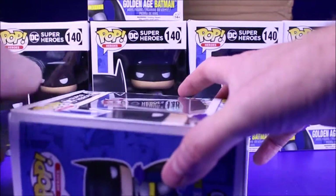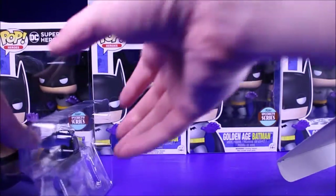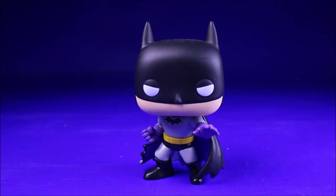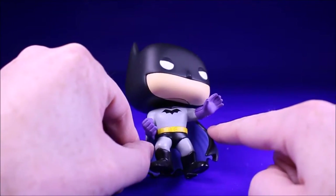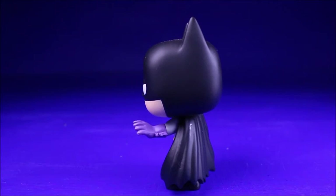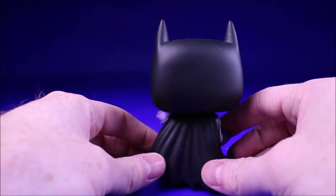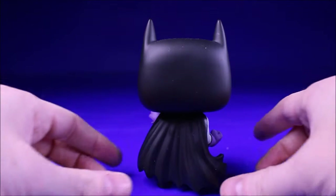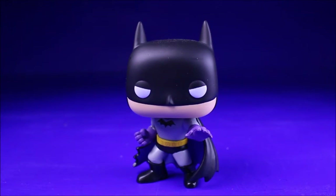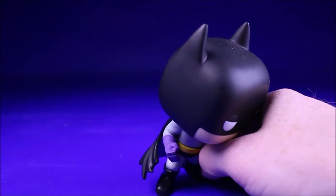Let's get this guy out of the box. There he is — Golden Age Batman. He's pretty cool. I like how his inner cape is a lighter blue color and I really like his action pose; he's ready to stop some crime. He's a kind of simple design, but that's because he's based on the original Golden Age Batman — not like the modern Batmans with armor and all that. He's just a guy fighting crime in tights. He's really cool; he might be one of my favorite Batmans so far.